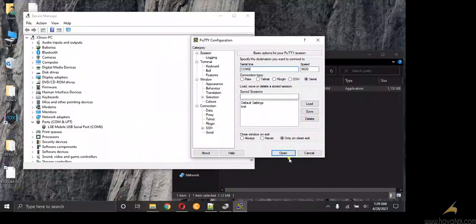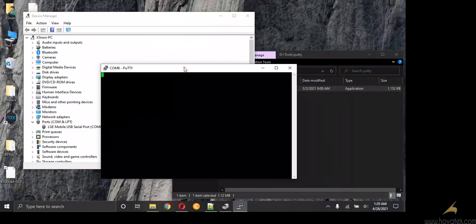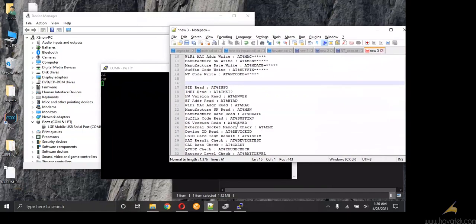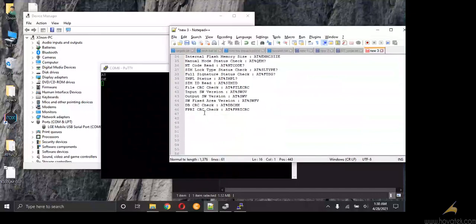So port 6, then I open Putty. Once Putty opens, you need to test the connection by sending the command AT. If you get OK, that means you can now send commands. So I have here a list of AT commands for reading and writing various items onto an LG device.